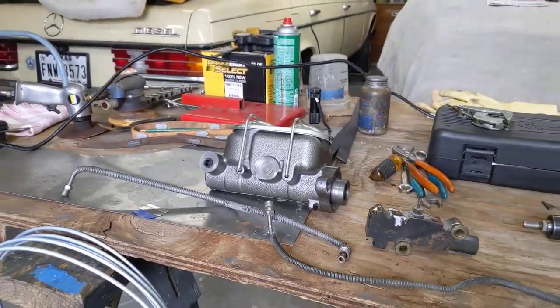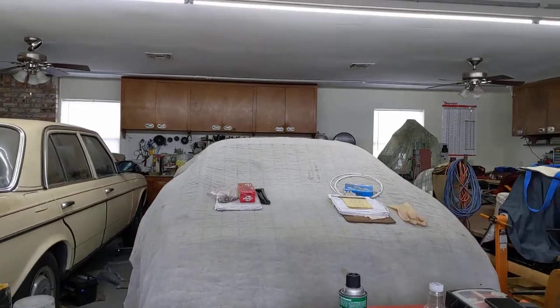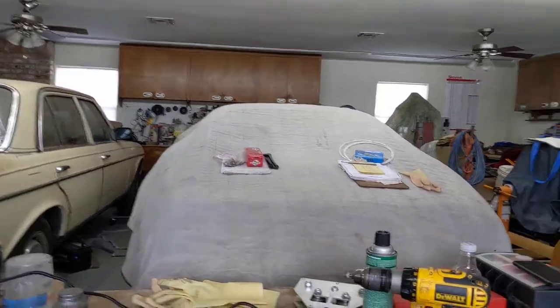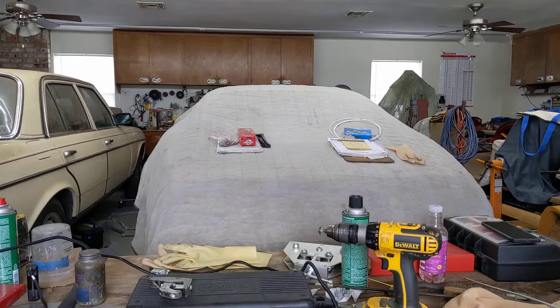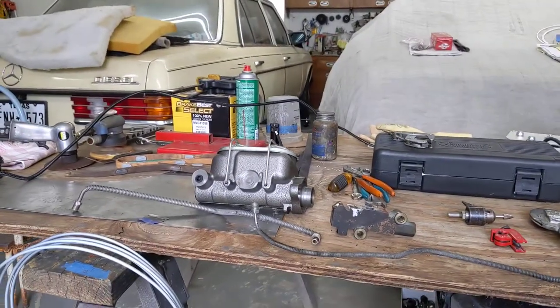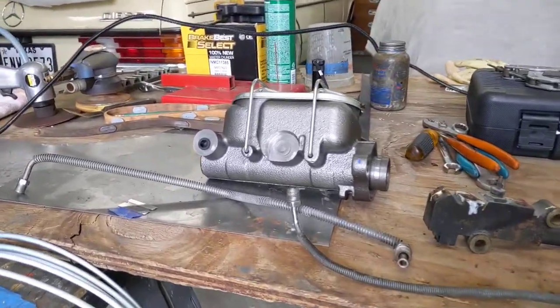Welcome back everybody for June the 5th here on Saturday, back on the Corvette as we mentioned earlier this week in a video when we were doing the 55. Saturday is always our day we try to get as much done out here in the shop. We've had a heavy rain — Allen didn't have to come in today but I've got a few more lines to make.